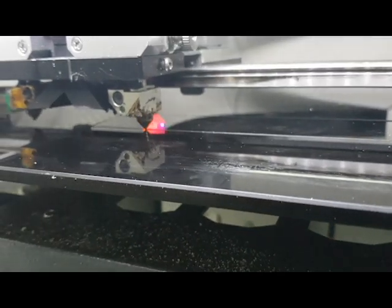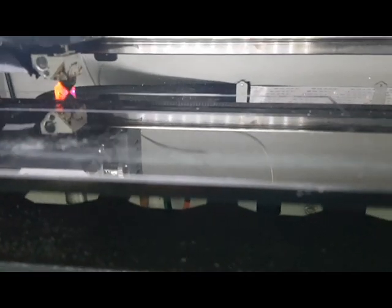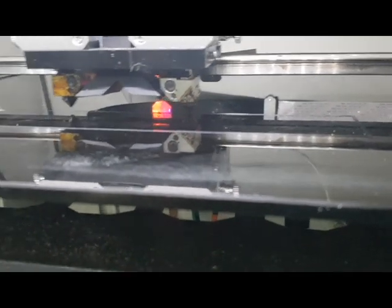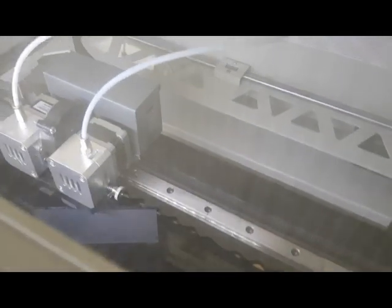I've owned a CR-10, a Tornado, an S5 and I've had tons of trouble with them. Sure they're great printers for a couple of hours but you do constantly have to maintain them. With the CrateBot 430 I literally took this out of the box and did my first print — ABS, PETG — and it worked absolutely flawless.